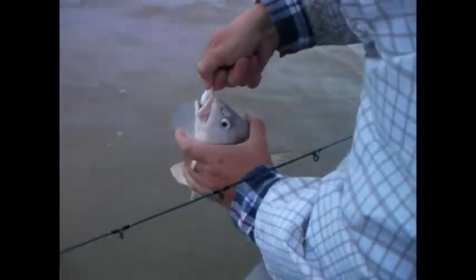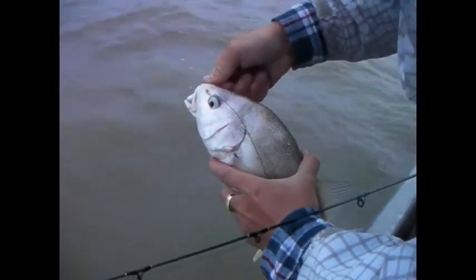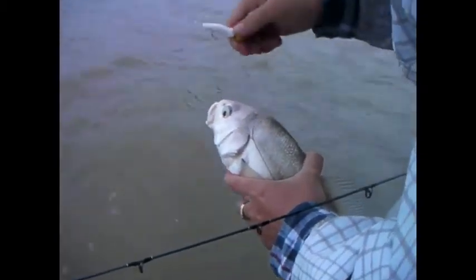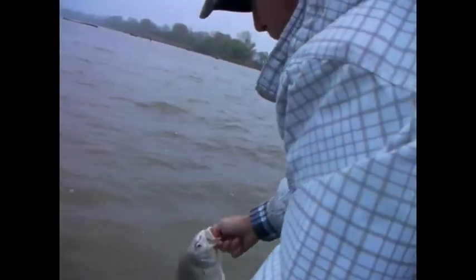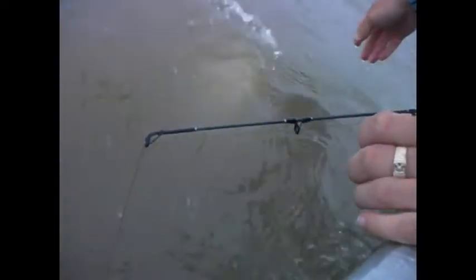Oh, he's big! Oh, he's ugly too! That's a sheephead! There he comes! There he goes!